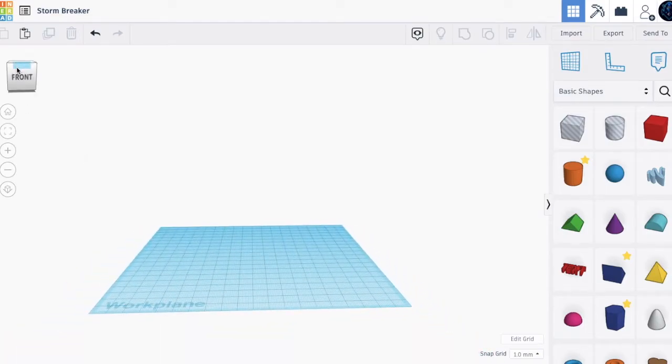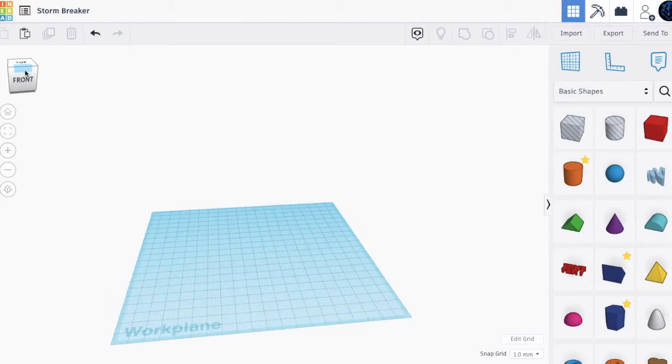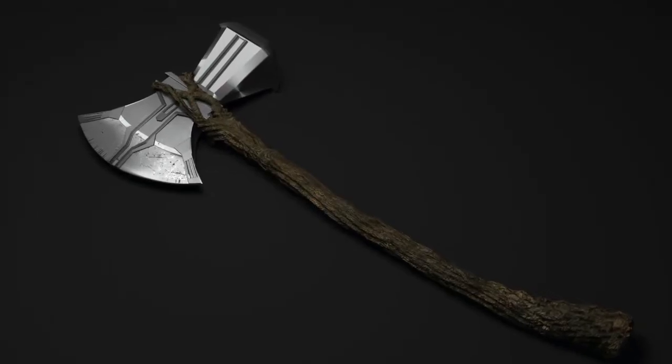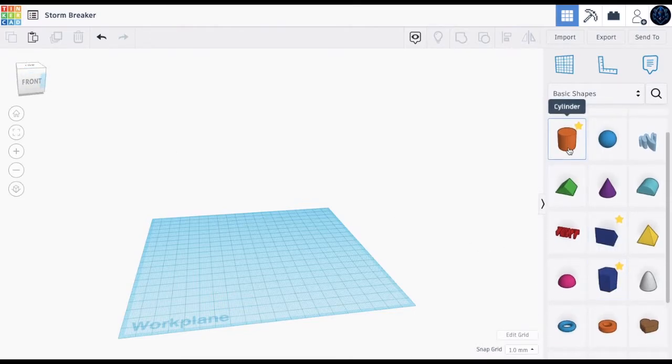We'll be creating Stormbreaker from the Marvel Universe. In case you don't know how it looks, it looks like this. So let's do this. The first step is to bring out a cylinder from here.